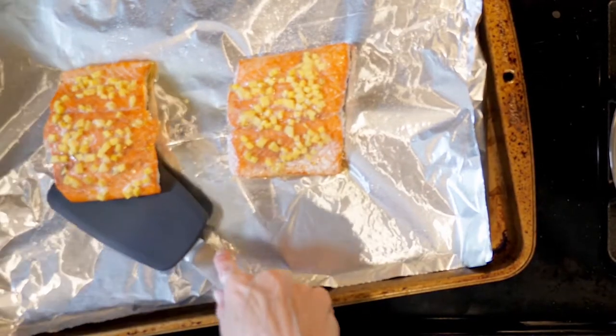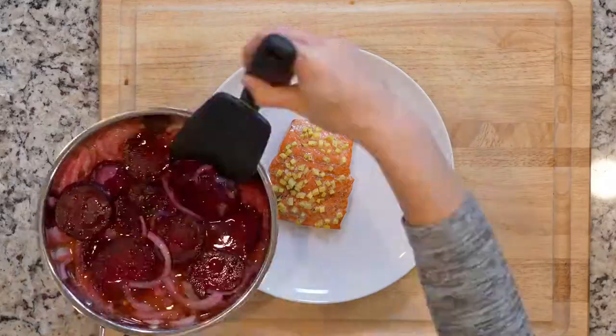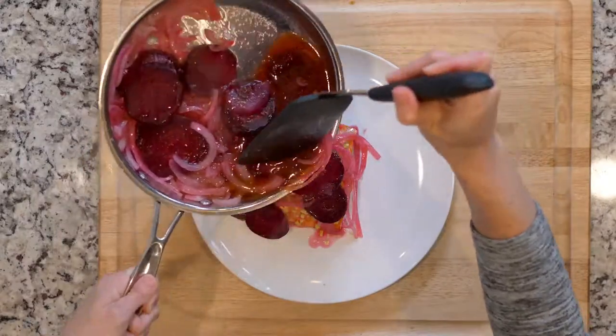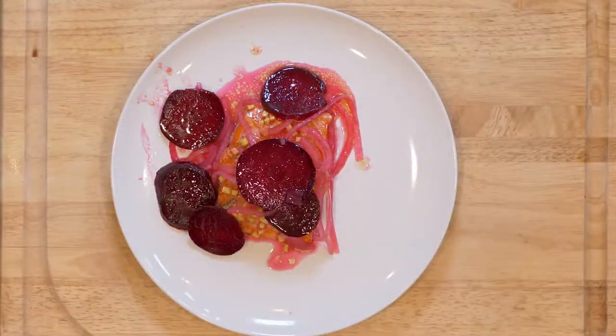Once the fish is done roasting, remove it from the oven and use a thin spatula to separate the flesh from the skin. Then place the salmon on a plate. Add the beet slices to the liquid, then spoon that mixture over all of the fish. Eat up!